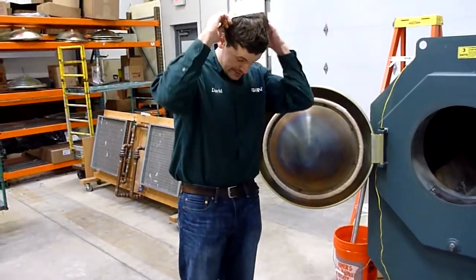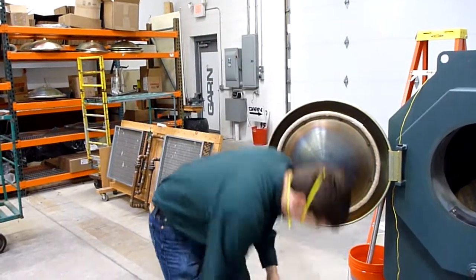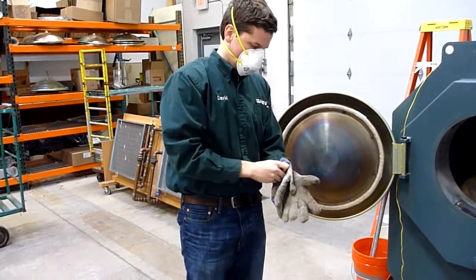To do that, you need to put on a mask and some gloves.